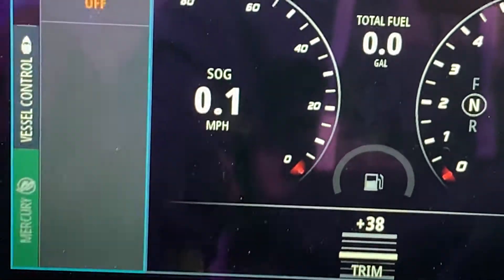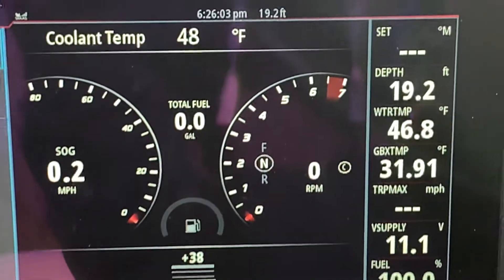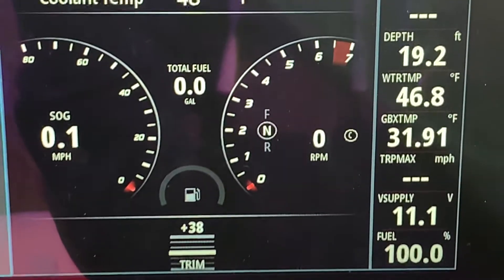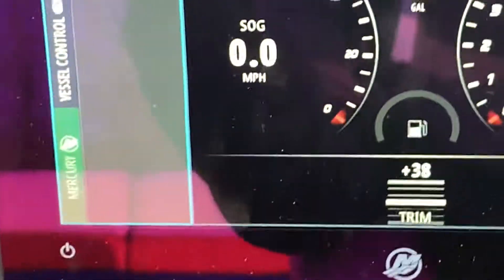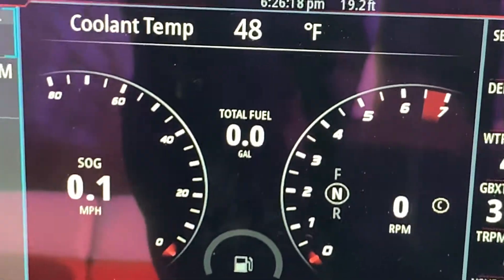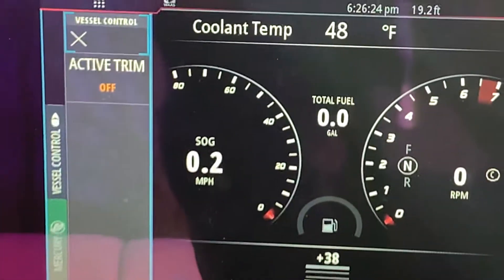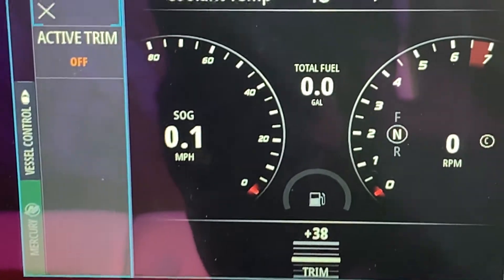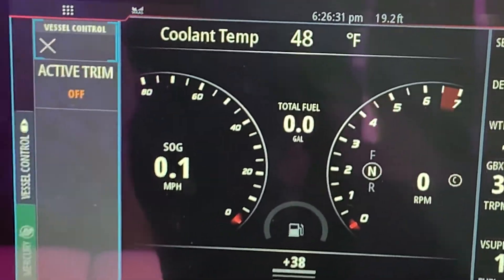This is vessel control on this side. This is where you'd have your troll control, which this motor can do. Basically I can set the motor from 560 RPM to 1000 RPM for cruising so I don't have to be pushing my gas pedal. If this motor was the electric steering, electric shift — the fancier, more expensive motor — I'd have cruise control on there, and also what you call the towing feature for hauling skiers and whatnot.